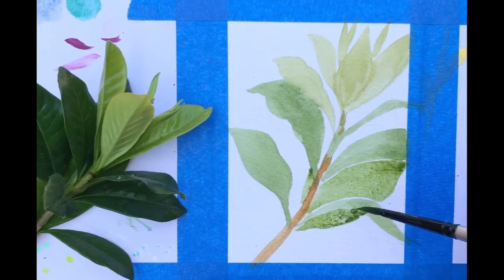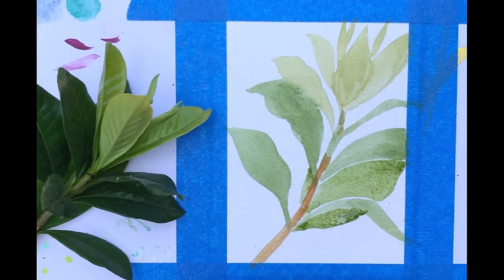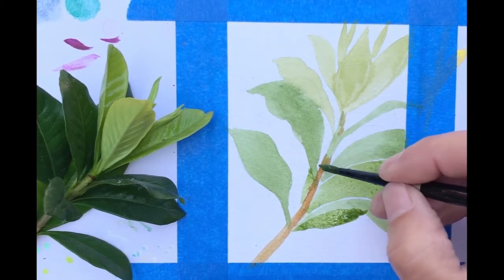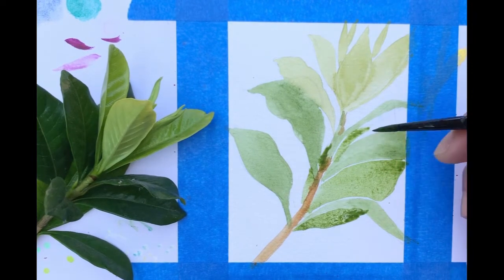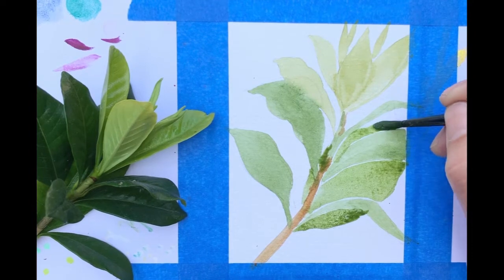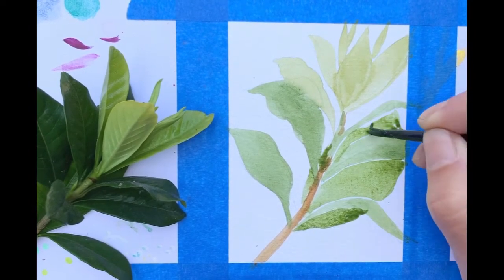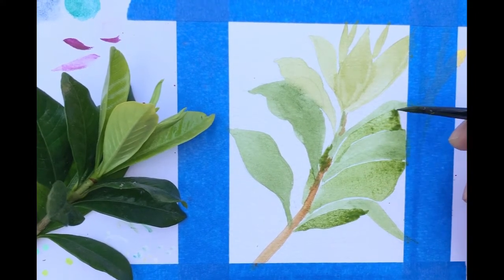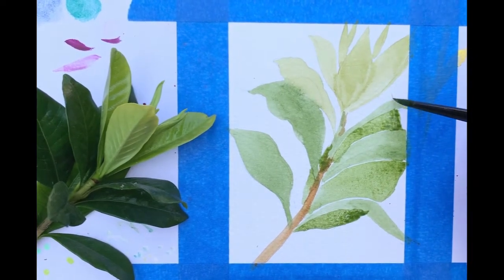I did switch over while I was talking to the raw ochre color in my set and did part of the stem, and I'll be adding to that as well. Sometimes it'll hit part of another section of the leaf and bleed into it, and that's okay. I think with watercolor, mistakes look good. I know that sounds a little weird, but it's true.